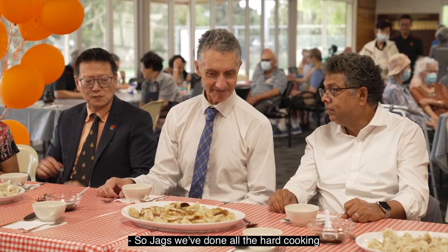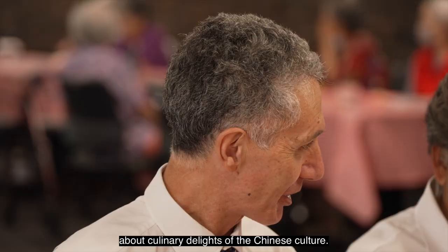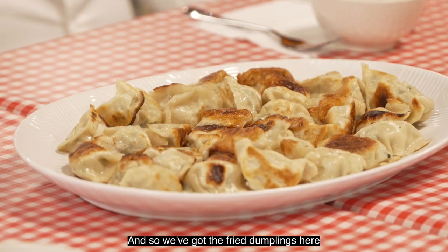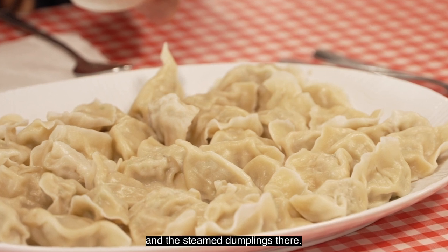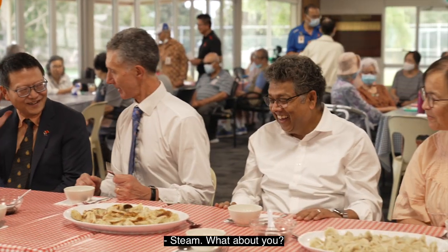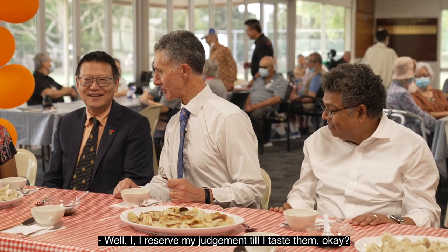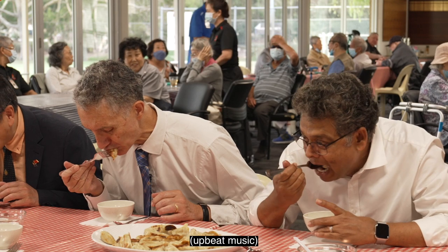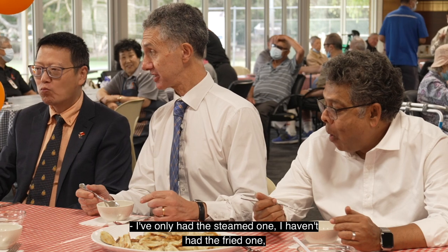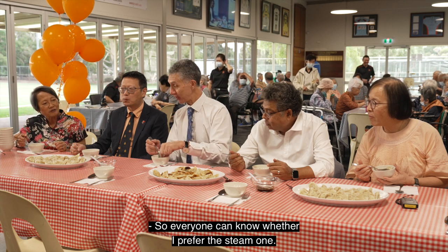So Jax, we've done all the hard cooking. Thank you everyone for allowing us to learn a bit more about the culinary delights of Chinese culture. We've got the fried dumplings here and the steamed dumplings there. Show of hands — who prefers the fried dumplings over the steamed dumplings? I prefer the steamed one. I prefer the fried one. I'll reserve my judgment till I taste them. I've now had the fried one and that is incredible.